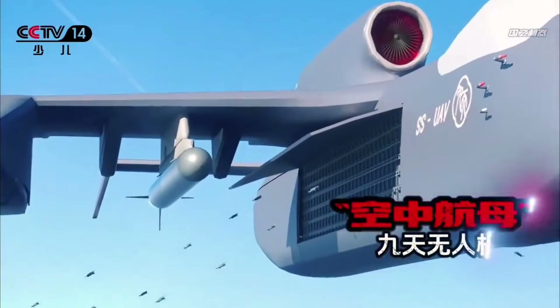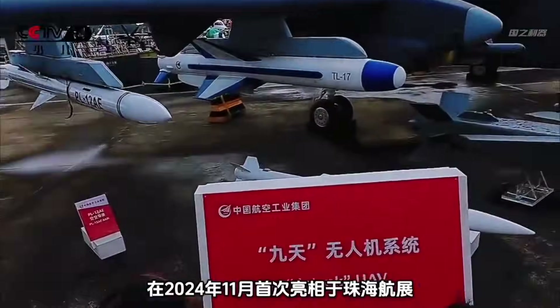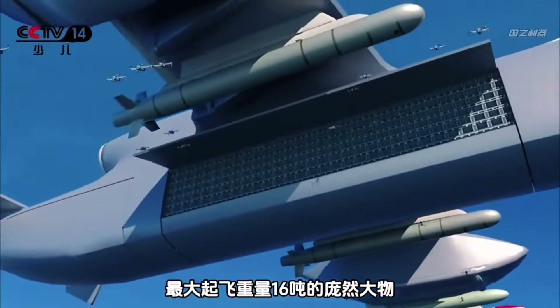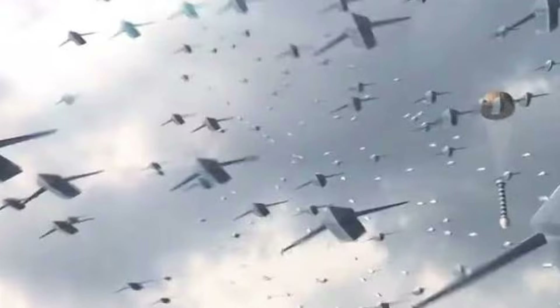Finally, after five years of intense research and development, the mothership is almost ready for its first ever test flight. According to reports, the unmanned aerial vehicle is jet powered and boasts an impressive range and high altitude capabilities, allowing it to soar deep into enemy airspace undetected.